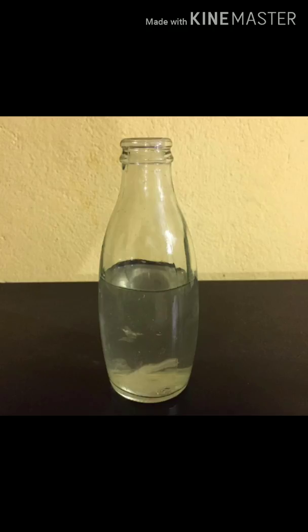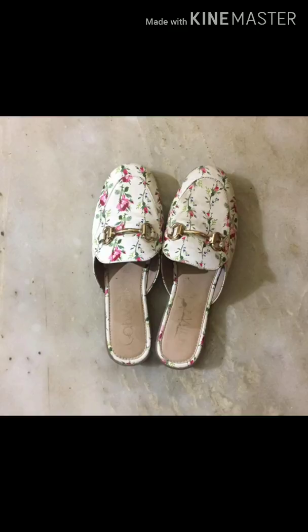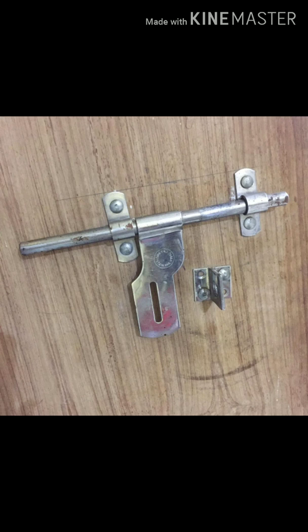The aloe vera sanitizer is done. To preserve all the sanitizers for a few days, we can add one cap of Dettol to each of them. We can use the sanitizers to clean items like mobiles, purses, wallets, bags, shoes, locks and keys, door latches, and every other essential at home.